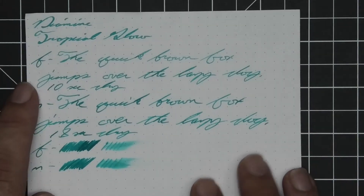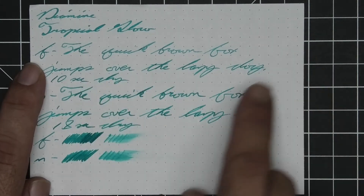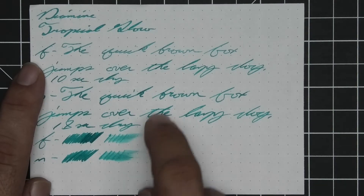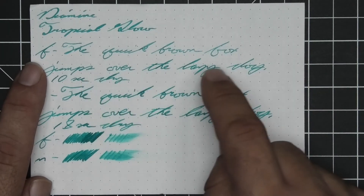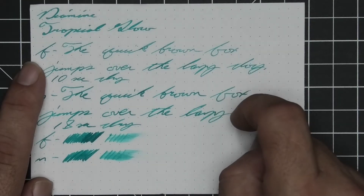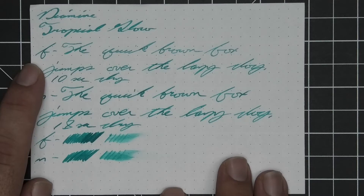The next writing sample is done on 80 GSM Rhodia dot-pad. No bleeding, no ghosting. We have no feather, no spread, no shading for the stub, and only a couple of spots of shading for the extra fine. The medium actually does better for shading, where 'brown' goes darker to lighter and 'fox' goes lighter to darker. The extra fine is much lighter than the medium as a general tone, and the stub is the same tone as the extra fine. The extra fine took 10 seconds to dry and the medium 18. The scrubby for the extra fine shows some color variation; the medium shows none. Shading does show up in the writing but is largely hidden by the shimmer, which is what you're using this ink for. The smear test says you could likely recover if you smeared while you were writing.